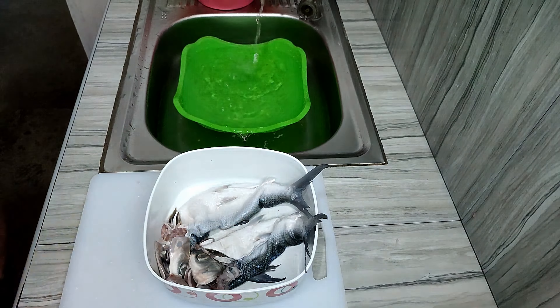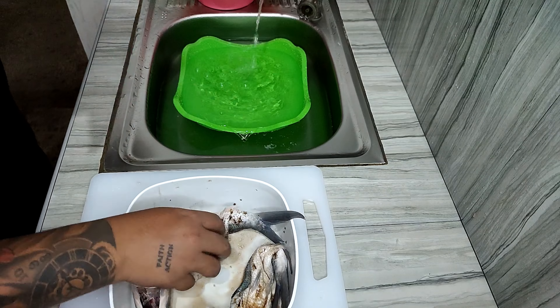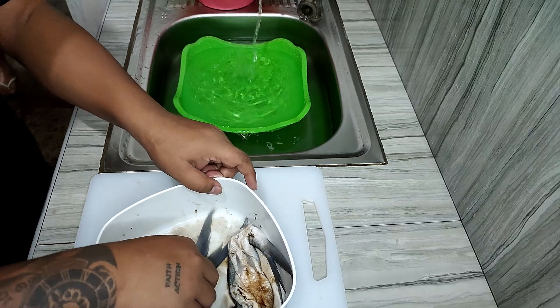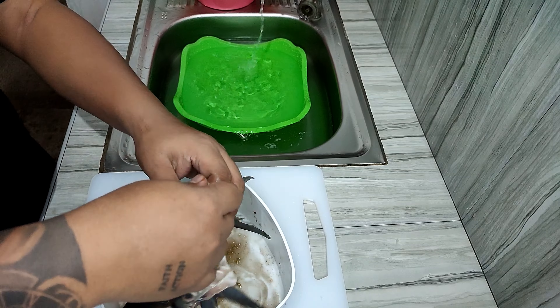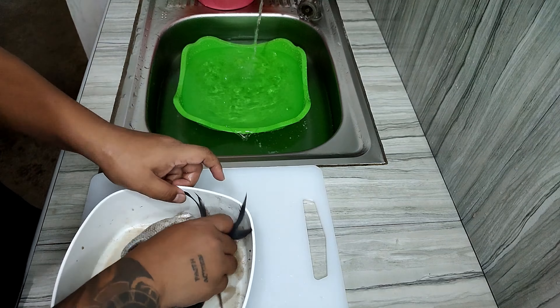Next, we marinate the skin. Basic marinade: pepper, then a bit of salt, and then some fish sauce. I also added lemon to help remove the fishy smell from the bangus. Set that aside.